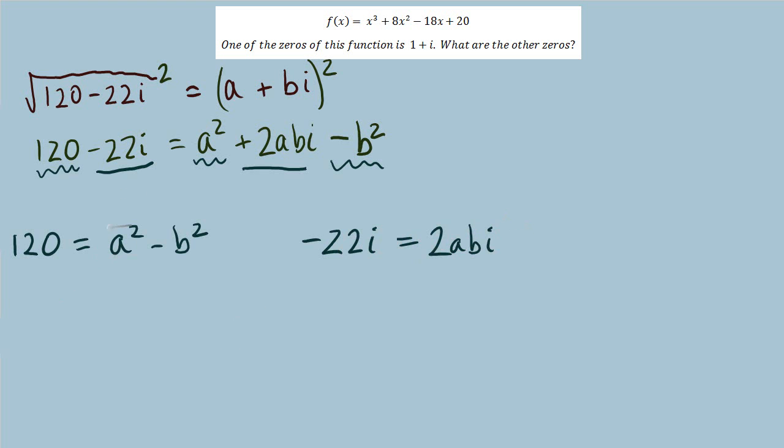The 120 must result from a squared minus b squared, and the negative 22i must equal 2abi. The real and complex parts cannot mix — 120 on the left is real and can only equal a squared minus b squared, since 2abi is complex. We now have two equations and two unknowns, a and b. If we find a and b, we'll know the square root. We'll do a substitution: from the complex equation, removing the i's gives negative 22 equals 2ab, so ab equals negative 11, and solving for b gives b equals negative 11 over a.